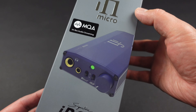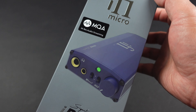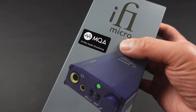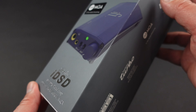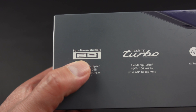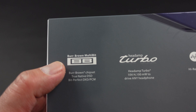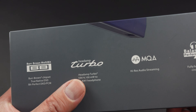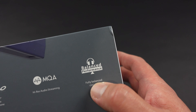Let's take a look around the box first. We have the MQA label — this is MQA fully supported. I personally am not a fan of MQA, but I do see some people like it, using Tidal. Then we have the Burr-Brown DAC, which I like a lot because Burr-Brown's sound signature is very natural and smooth.